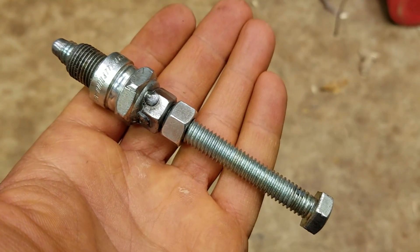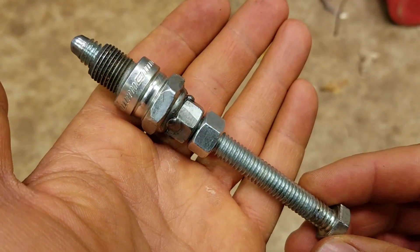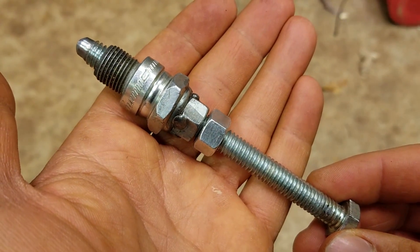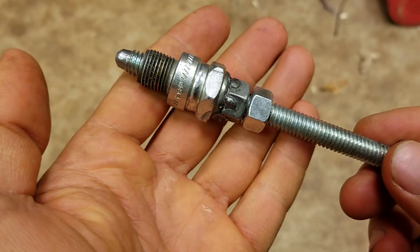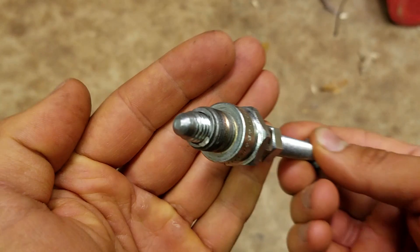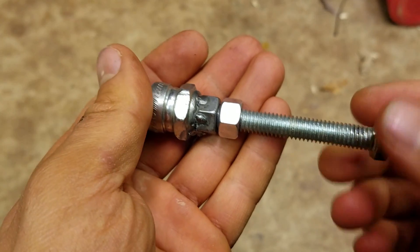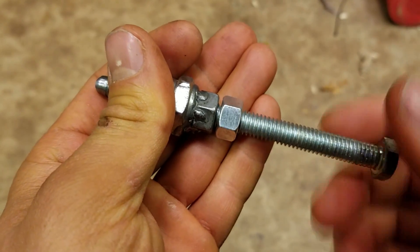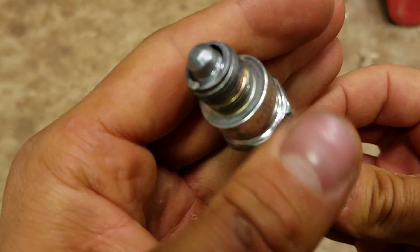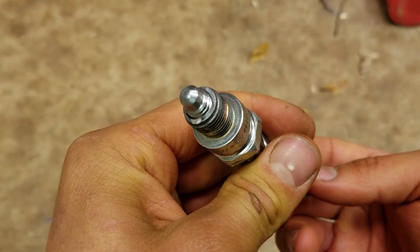What's up y'all, I just want to show you this tool I made. It's a top dead center slash piston stop tool, and I made it out of an old outboard spark plug. I just knocked the guts out of the center of it, then welded a nut on top of it and threaded a 3/8 rod in there.